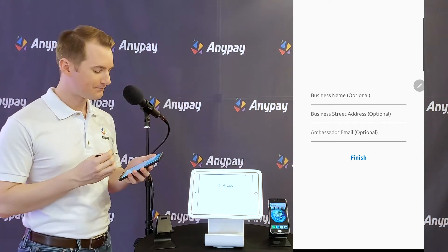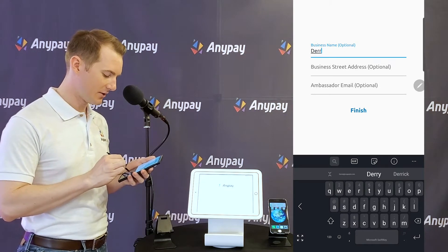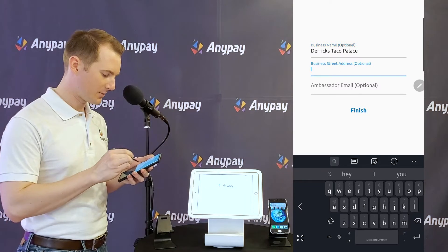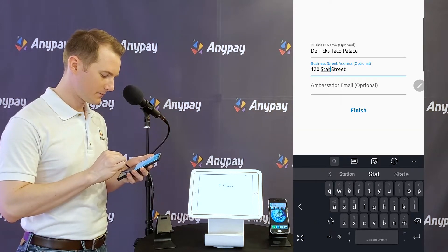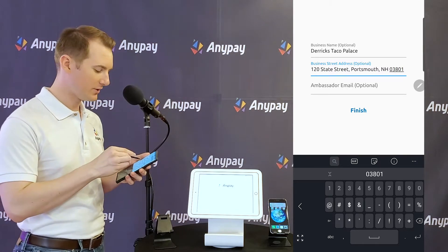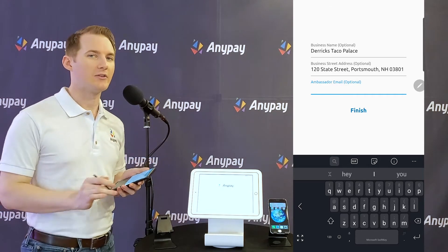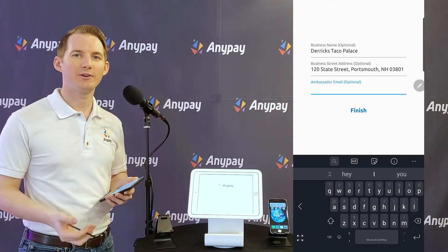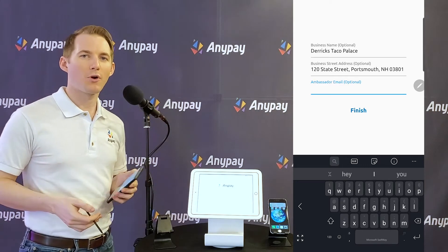I have the option to include my business name, business street address, and ambassador email. All of these are optional, but I'll let the world know my business name is Derek's Taco Palace, located at 120 State Street in Portsmouth, New Hampshire 03801. You put your full address there including zip code if you can — it's international as well. The ambassador email is interesting: if somebody came to you and said they know about AnyPay and you should use it, you could put their email in here and they get a bonus automatically every time somebody pays at your business. It's a nice feature.